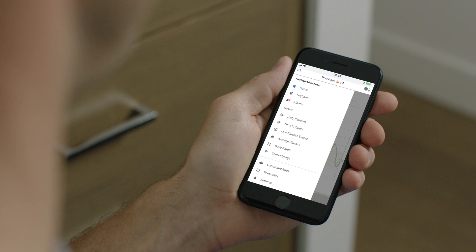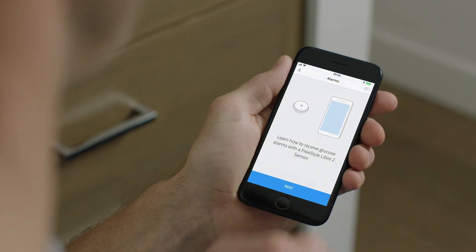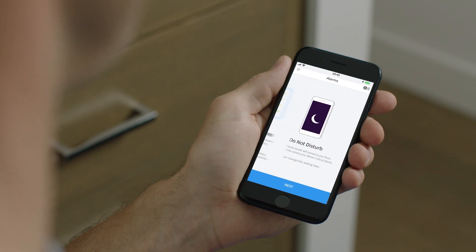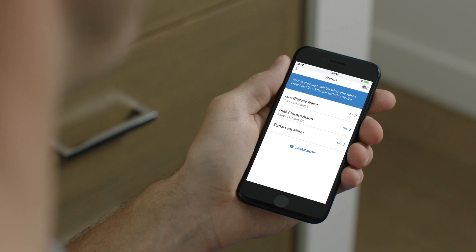Setting up the alarms in the Freestyle Libre 2 app is easy. After opening the app on your phone, tap Alarms in the menu. There are three alarms: low glucose, high glucose, and signal loss.